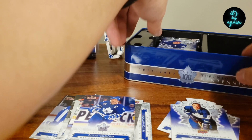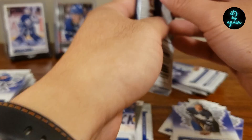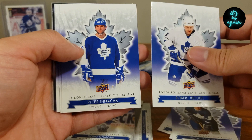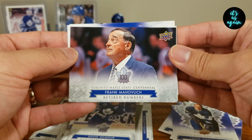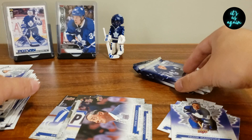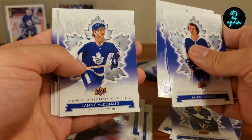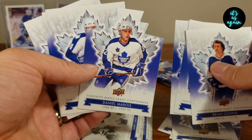I think I only have about four packs left. Robert Reichel, Peter Inakak — probably saying that wrong — Bill Berg, Dougie Gilmore, Memorable Moments Frank Mohavlik, Boris Salming, King Clancy, and Mitch Marner. Brian Glinney, Jim Dorey, Lanny McDonald, Memorable Moments Harry Lumley, got a die cut, Daniel Marroi, Dave Reed, Eddie Shack, Jim Morrison.